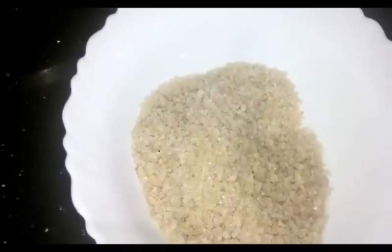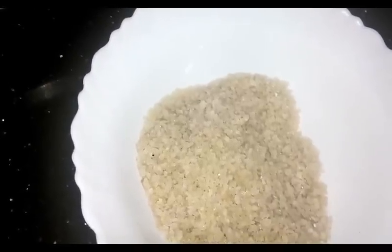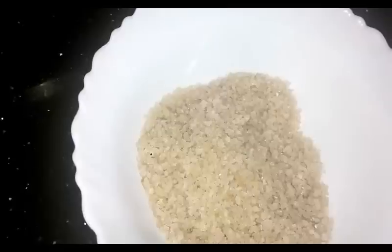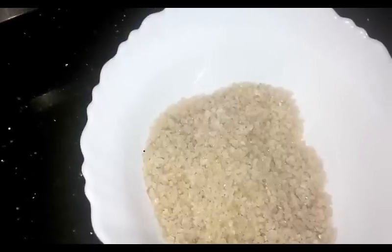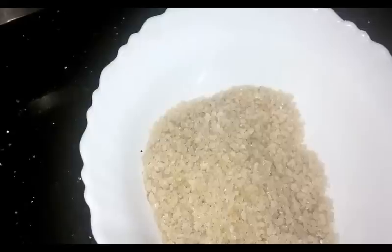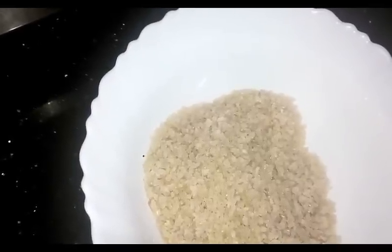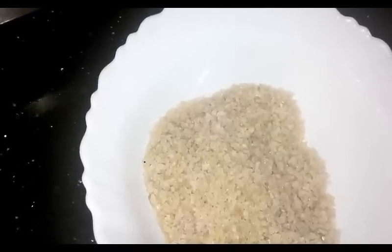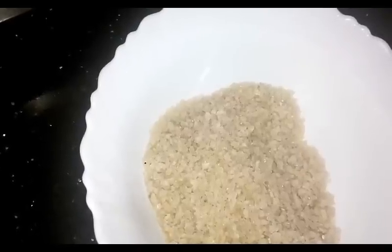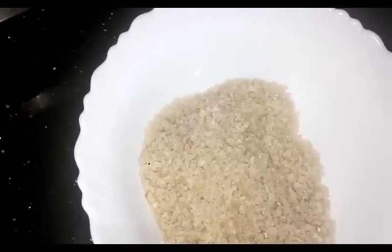I will get it in a few minutes. I will make it a little spicy, a little bit more. Now we have to cut the pieces from one of these. It will be better than the other pieces — we will cut the pieces from one by third.